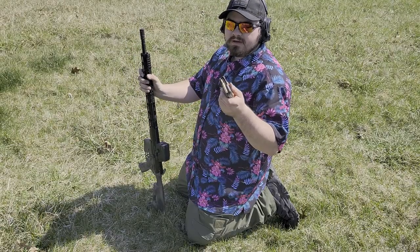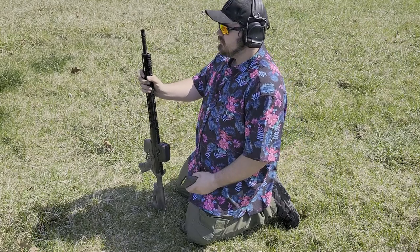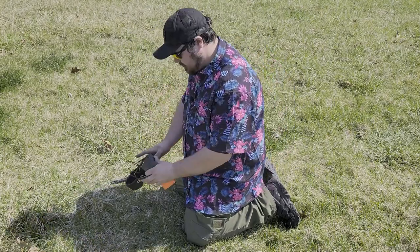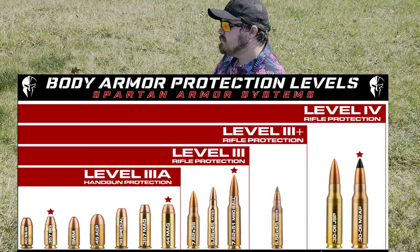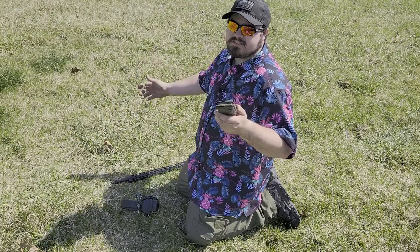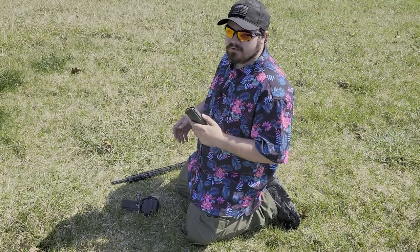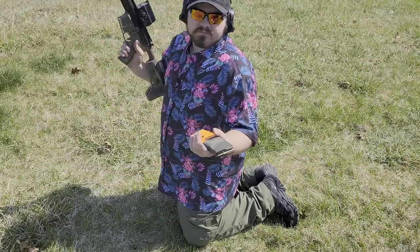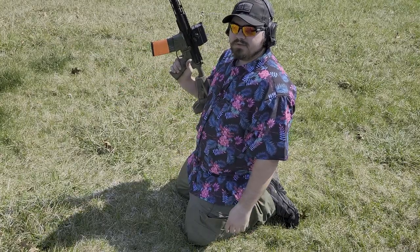Next up, I've got some IMI M855 green tips. They have a light steel core — light armor piercing. To be clear, this is pretty much the extent of what level 3 plus is rated for. Level 3 plus is basically made to stop intermediate threats. So assuming it defeats this M855, it passed everything I expect it to. However, if it does, I've got a couple more things to throw at it. I'm five yards away. Let's see how this SA-3U plate handles some M855.